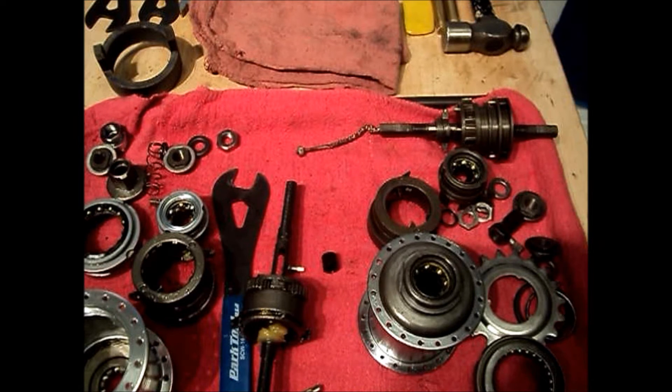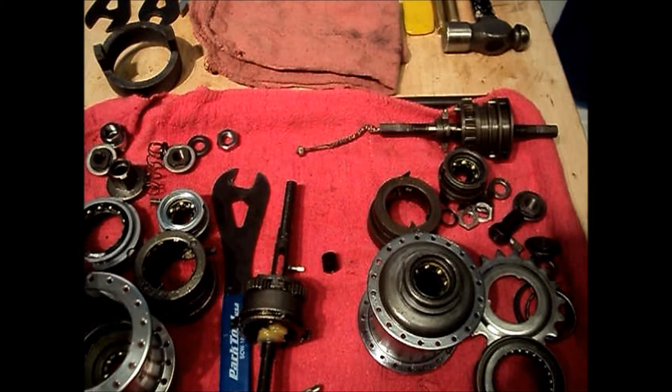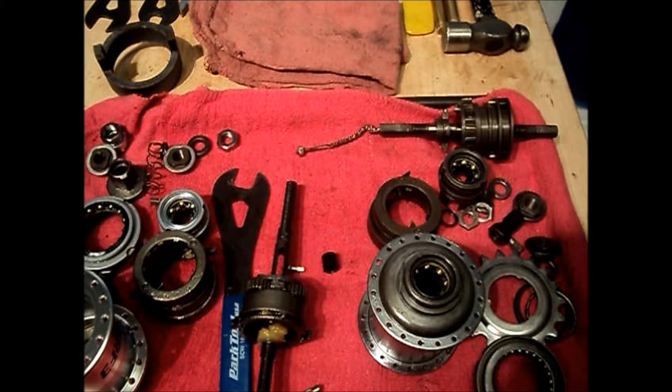What we're going to talk about today is a design flaw in the earlier designs of the Sturmey Archer 3-speed that would allow the hub to slip out of gear between second and third gear. Then we're going to look at the redesign that they have come up with to address this issue.